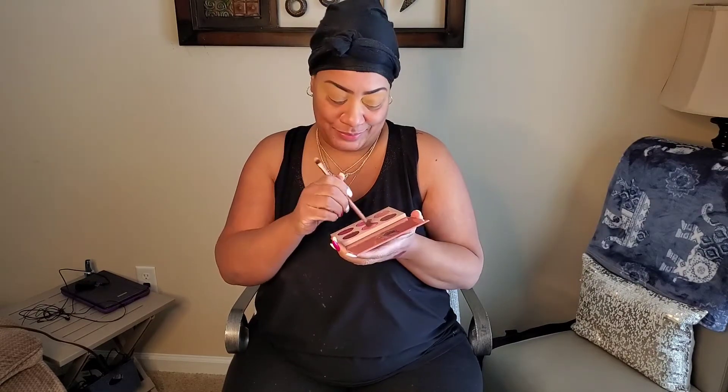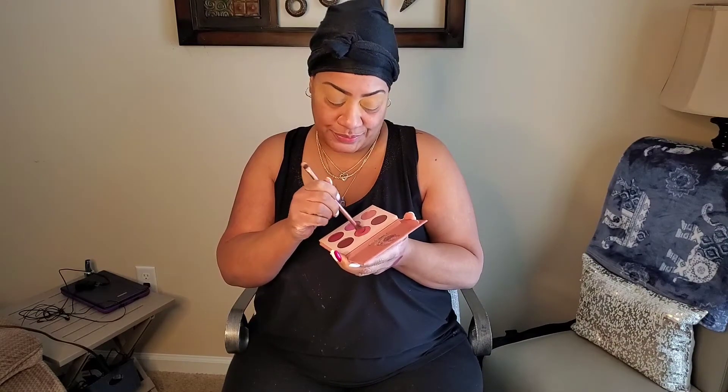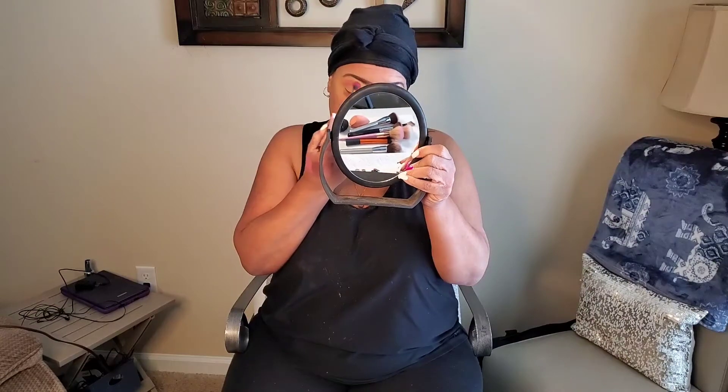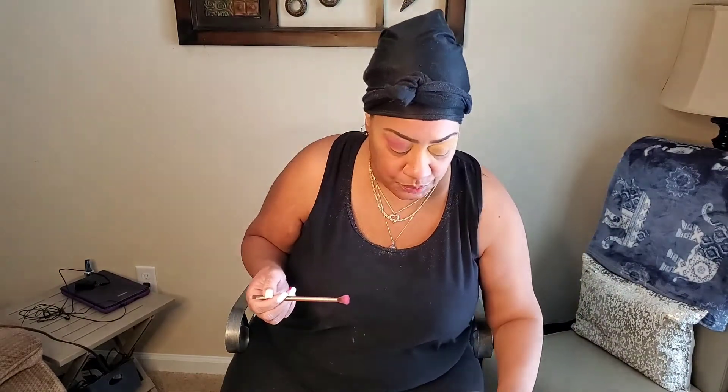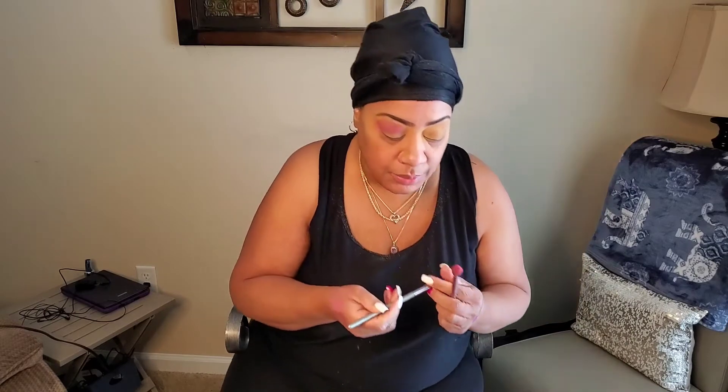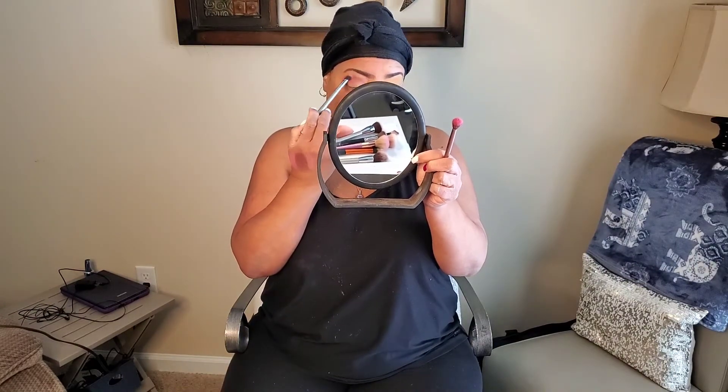Next, we are going to get into these eyeshadow colors. Today I'm going into my Juvia's Place palette, starting with this color right here. I hold up my brush, dust the excess off — I have a towel down here — and then start here. We're not just going to put it on and leave it. We want to buff it out and make sure we don't have any harsh lines showing in our eyeshadow. I'm picking up another brush by It Cosmetics and going in to buff a little bit.